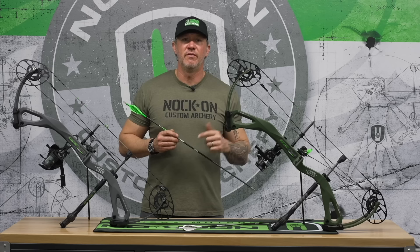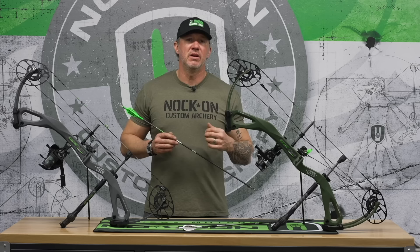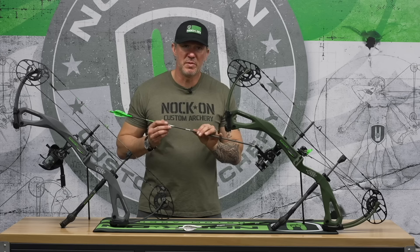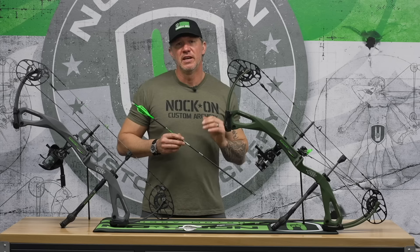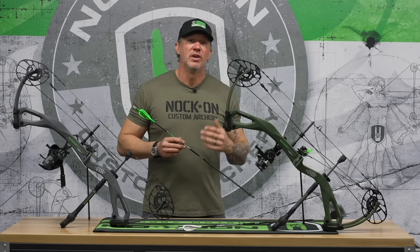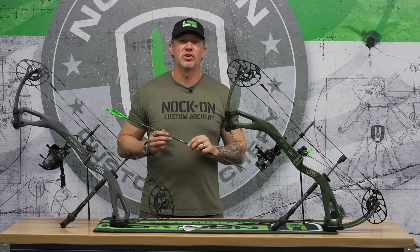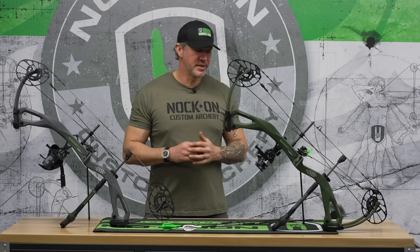Now if you're a low poundage shooter, or if you're a very short draw shooter that's shooting moderate weight, my opinion on being able to shoot whatever I want is very different than yours. Because you might be much better off, if you're worried about penetration, to go to a spine where you can put 75 grains of brass in the front, have a little bit more FOC carrying you forward, but also have that arrow be a little bit slower and more stable. Then you're able to put a fixed blade broadhead on the front so that you can be cutting upon impact versus going for straight devastation.